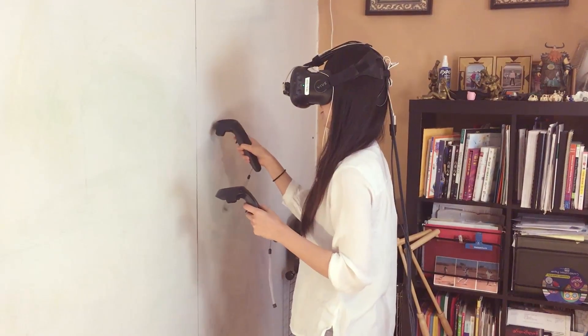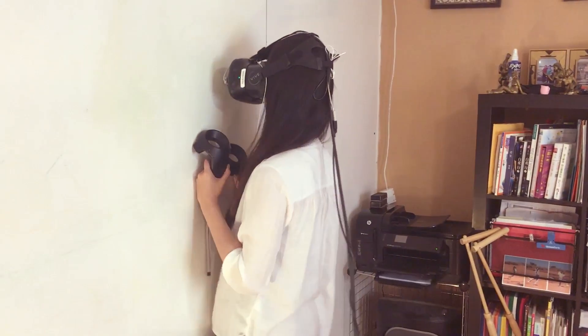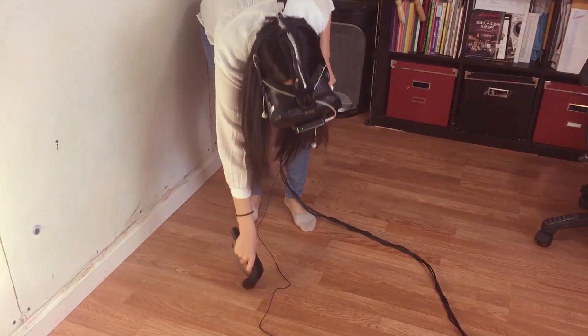Hello everyone, it's Janet from Reality here. Today we want to share how to quickly recalibrate your play area. Sometimes when you launch VR software, you find that there's not enough space to move around, or the floor is too high or too low relative to your physical floor. Here's the quick way to recalibrate.